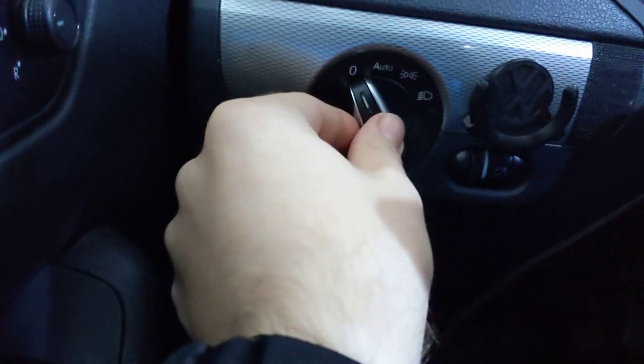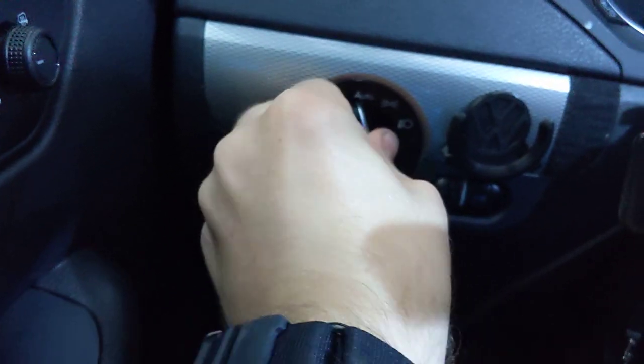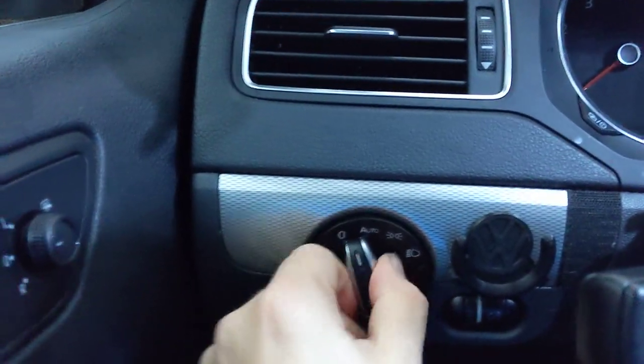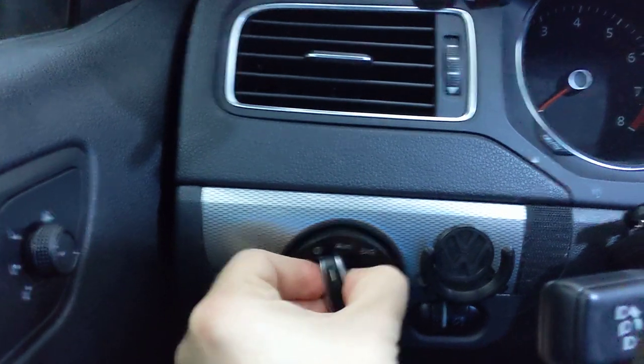All right, so I bought this little auto light from China. This is a 2017 Volkswagen Jetta, but this will work with pretty much all Volkswagens. Push in, turn, pull out.